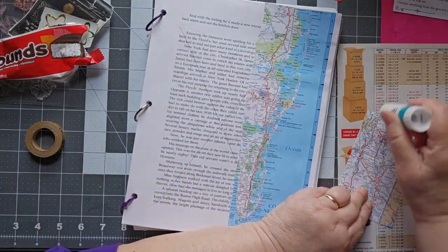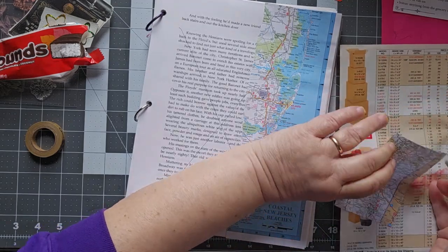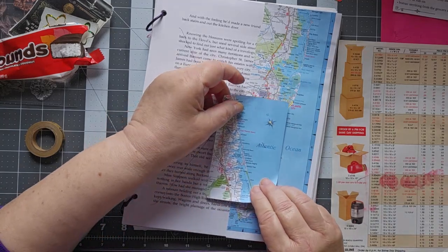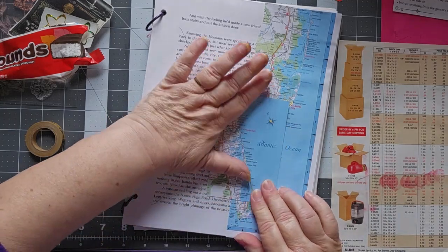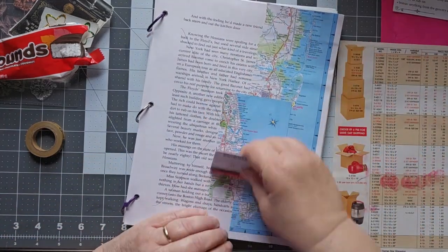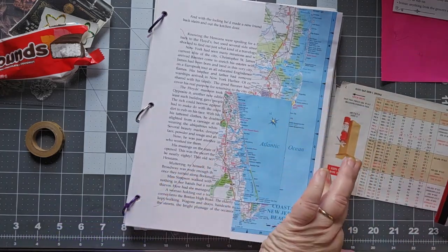Let's go ahead and put down our piece of map with ocean. I was thrilled when I saw this and thought, oh, I have that — I do have a piece of a map with an ocean. There we go. I'm going to fold that over.